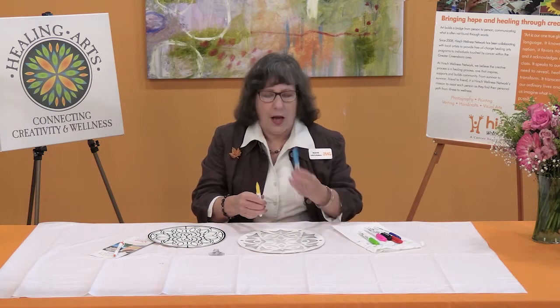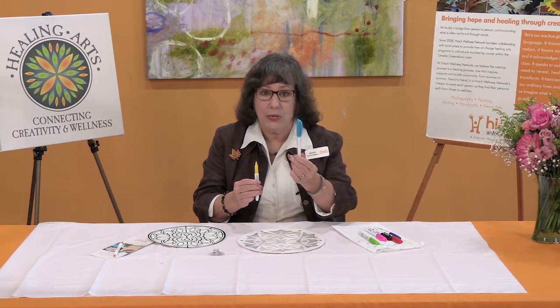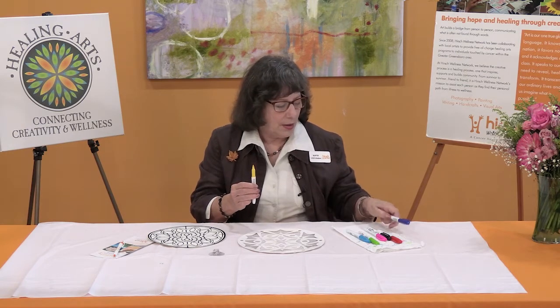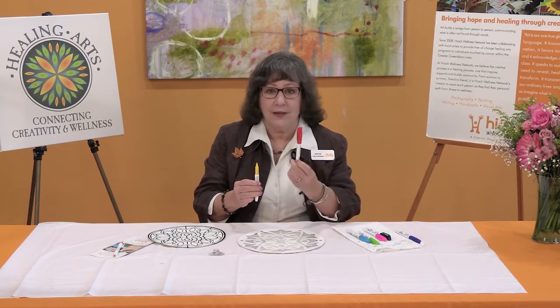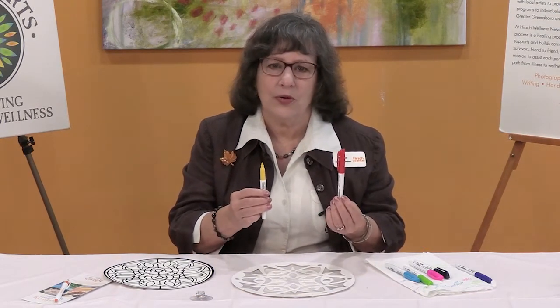I'm going to show you how to use markers to color this mandala. I like to start with yellow because yellow is a primary color and I can mix other colors with it and achieve another color when I mix them together. I'm going to mix this yellow with cyan, the light blue, and red. I think I'll start with the red and the yellow because I'm going to start in the center and make it like a sunburst.